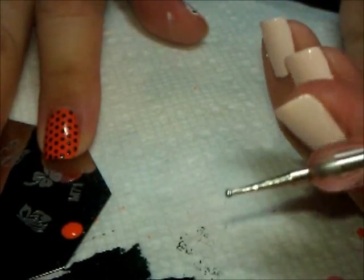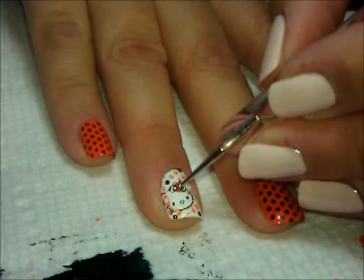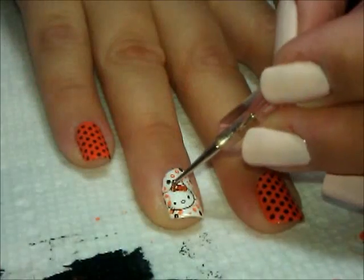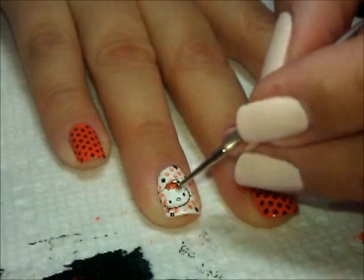Then I can go back in with my orange polish again, and using my dotting tool I'm just going to pick up some of that polish and fill in her bow, and also her nose.